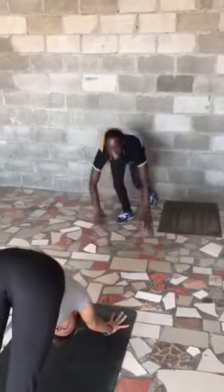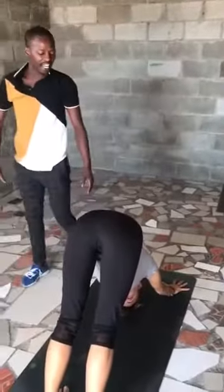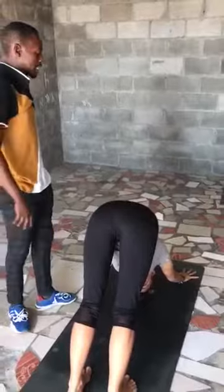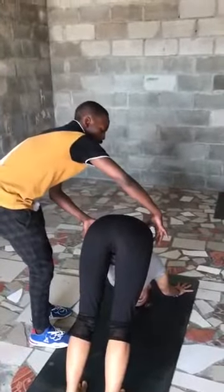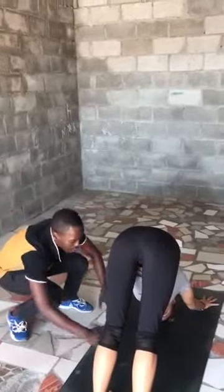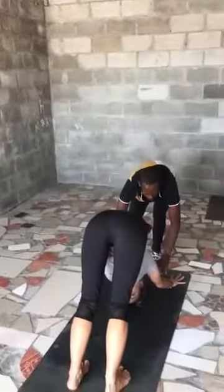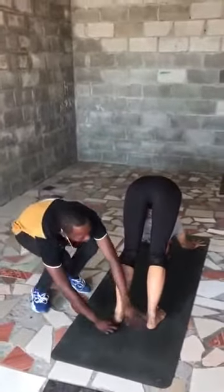Five breaths. Make sure your sitting bones are facing the ceiling. Try to take your nose into your arms, your shins. Make sure your hands are nice and open to the floor. Try your heels to reach down into the floor.